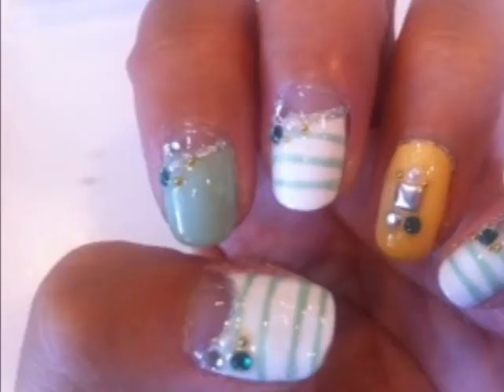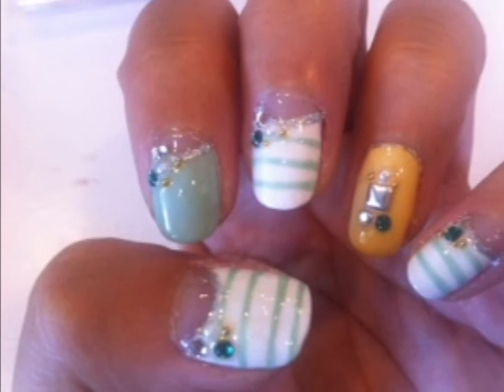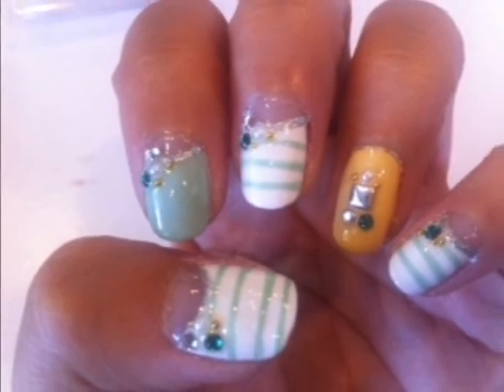Apply top coat and now you're finished. Here's your mint inspired reverse French nail. Hope you liked it.